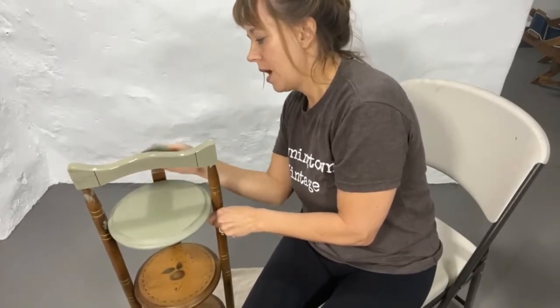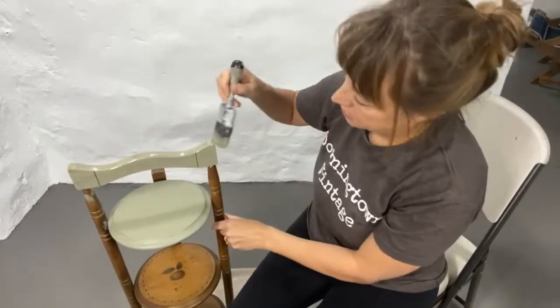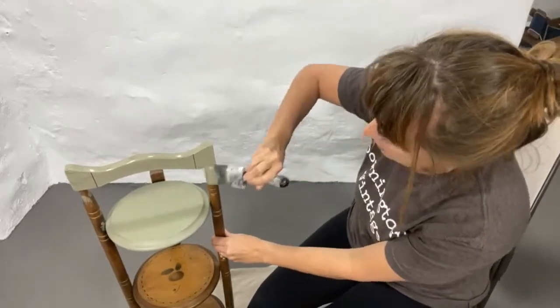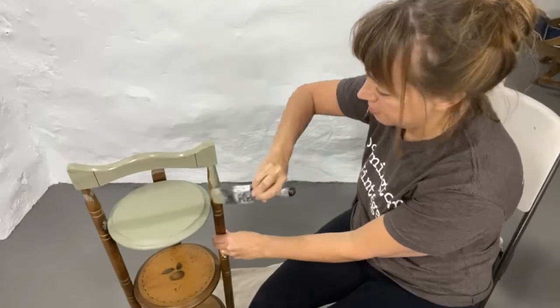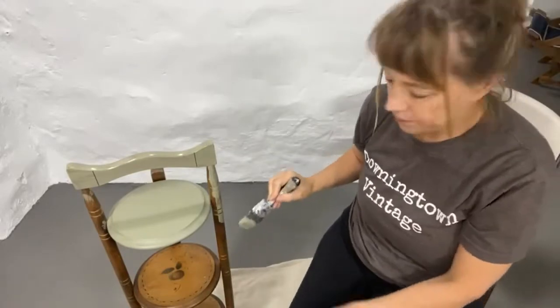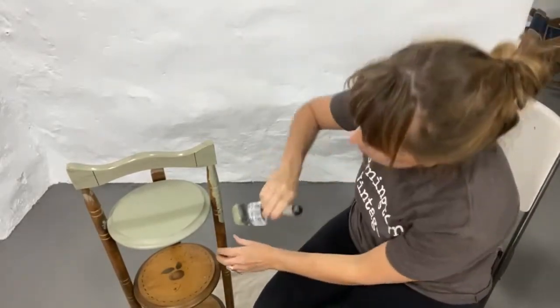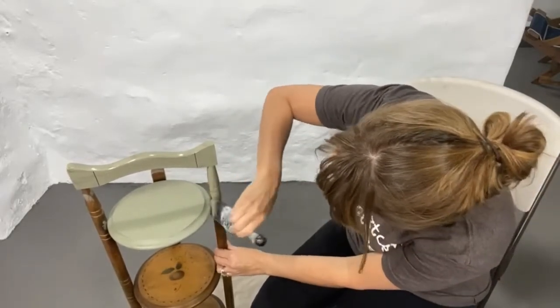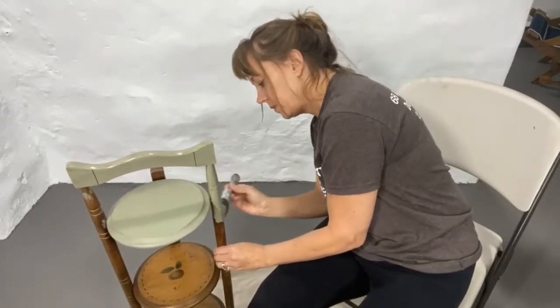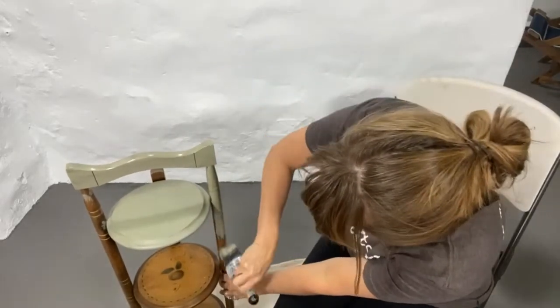I've been super busy the past few weeks — my dad had back surgery and I'm the oldest child, so I've been running around with my mom and dad. He's doing great, thank goodness. I'm using an S50 Cling-On brush, but I also meant to grab my Farmhouse brush — it's called the Grip and it's a great little brush. I'm just putting this first coat on and as you can see it's going on pretty well and covering nicely.